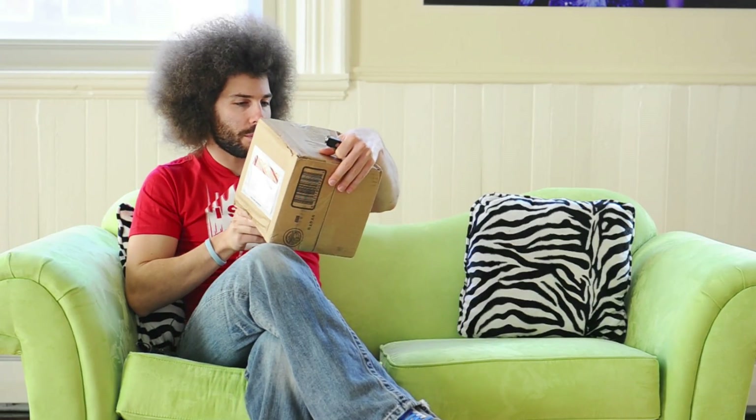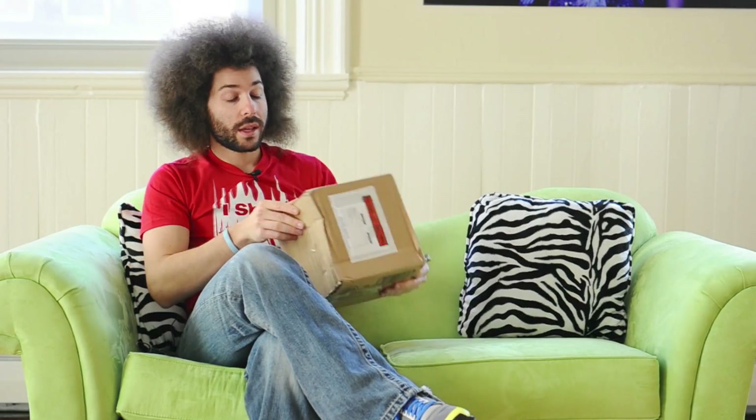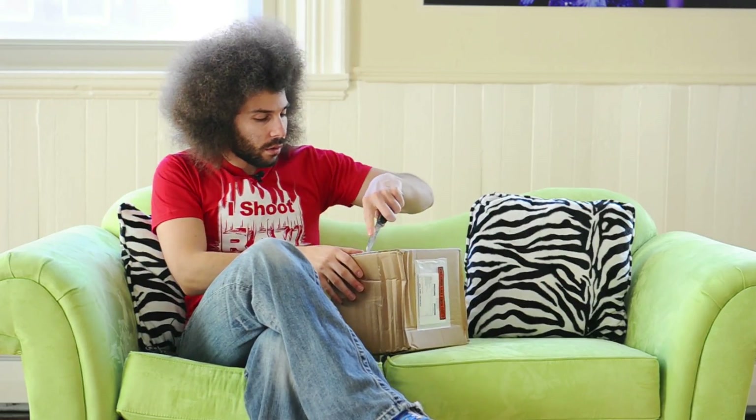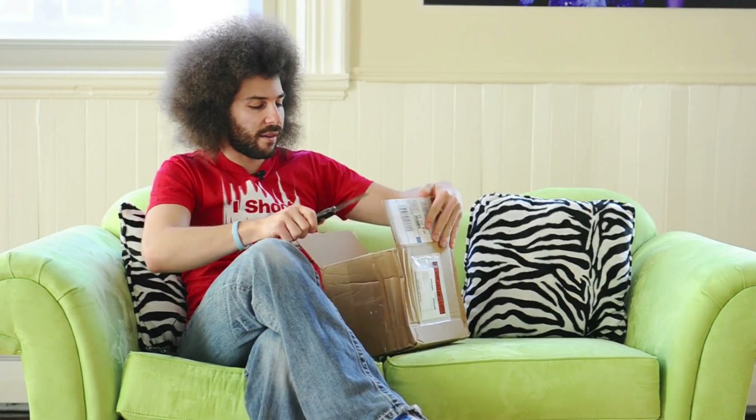Jared Polin, Froknowsphoto.com, and I am here with an unboxing and a sniff test of a new device that came in the mail. I haven't even opened it yet. Who is it from? It is from the shipping department — Datacolor. So let me get out my trusty knifey knife right here and open up this package ever so carefully and see what we have in here.